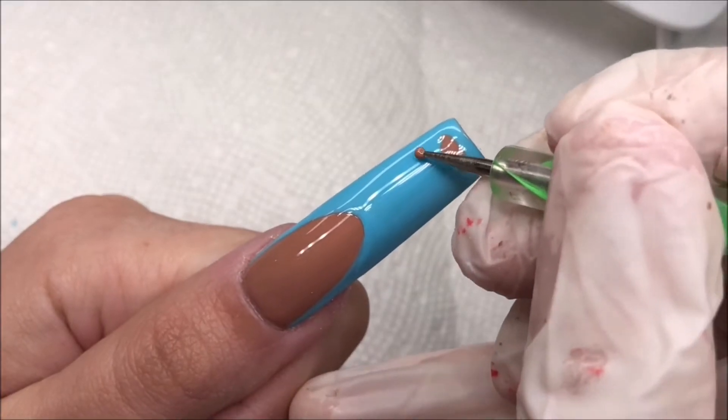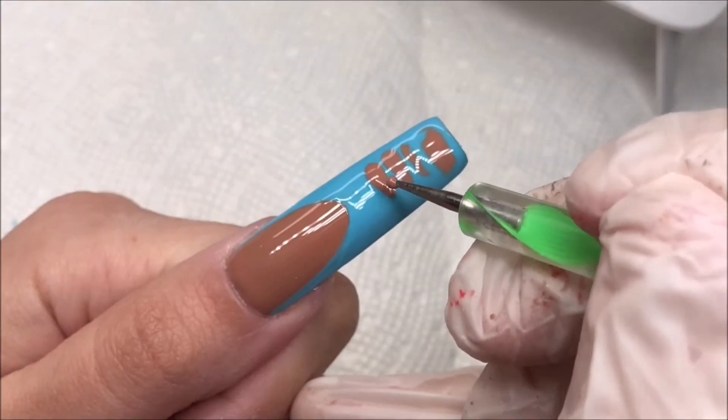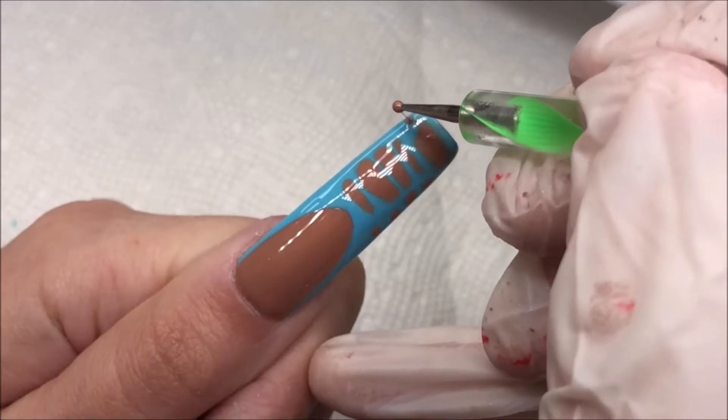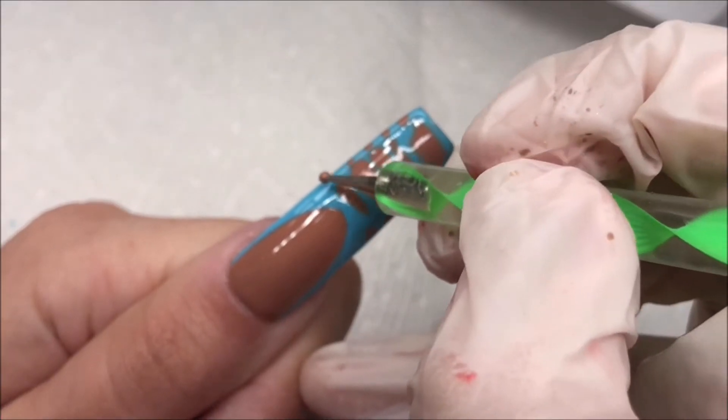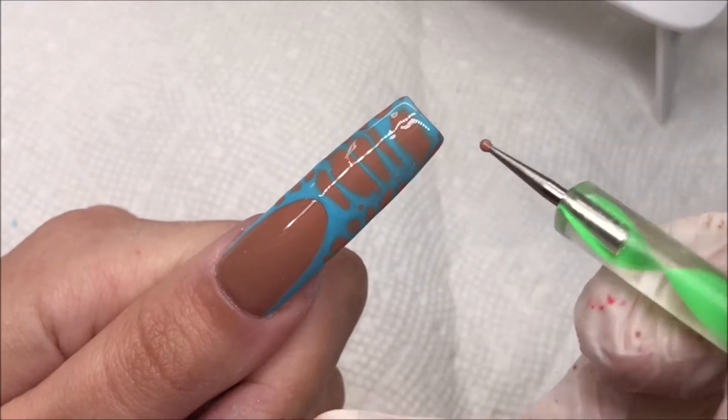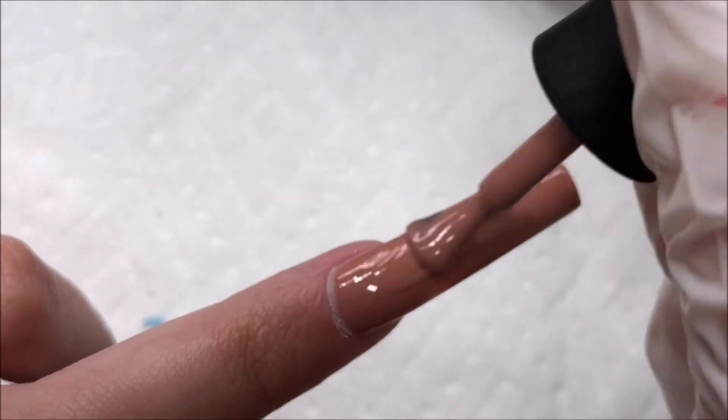Taking the brown shade, I'm going to go ahead and start doing these crocodile shapes and letting the Blooming Gel work its magic. I was really excited to try out the Blooming Gel because in the past I've just used base coat — I haven't owned an actual Blooming Gel before, so this was really fun to try.